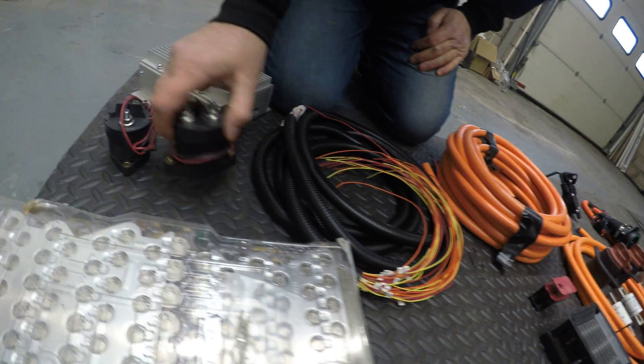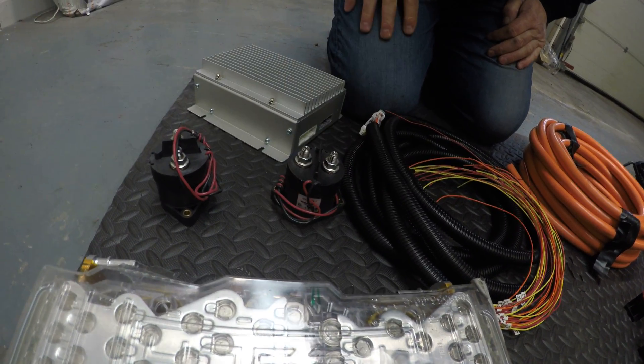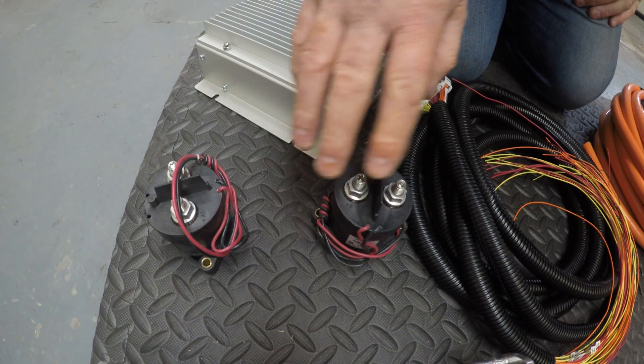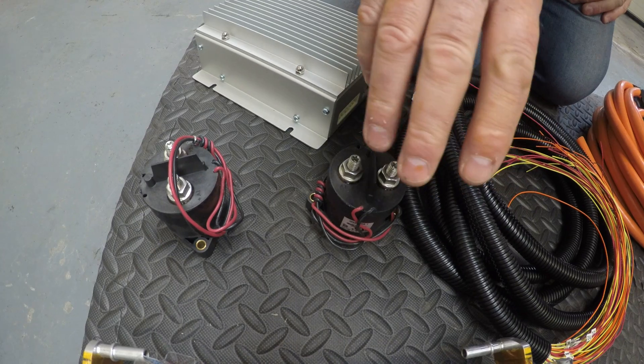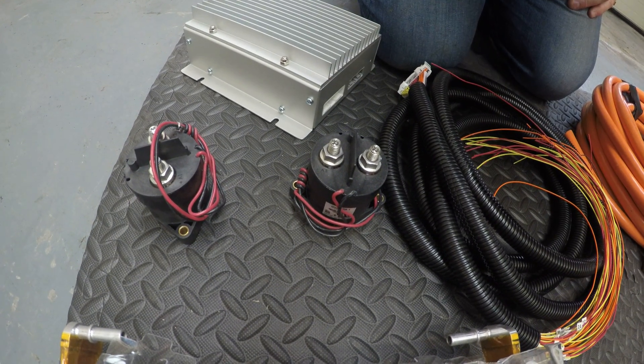Just one last thing — the contactors. These are the high voltage contactors. There's a positive and a negative contactor. These will close when the system does its whole checks and confirms that everything is good to go.